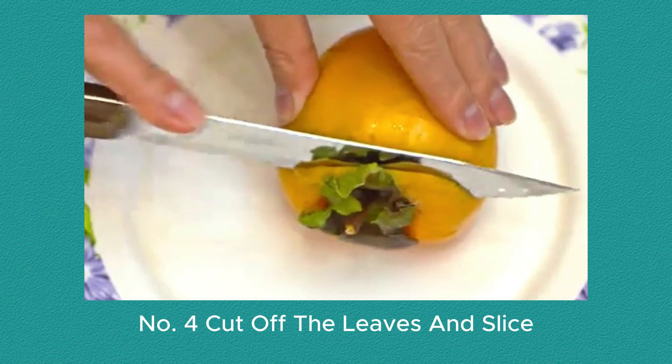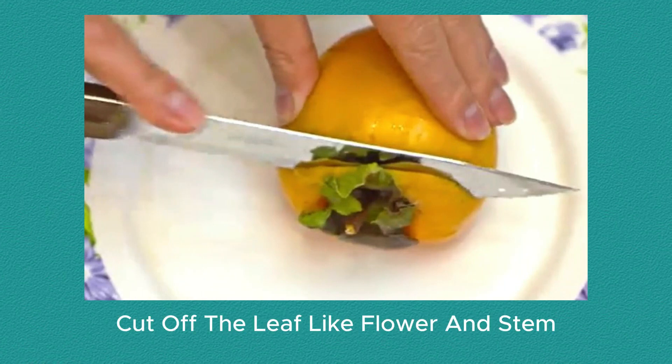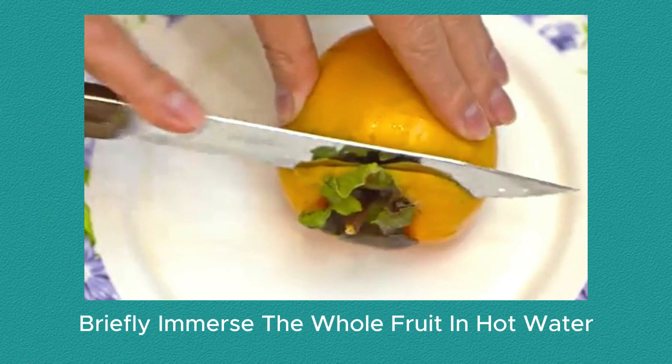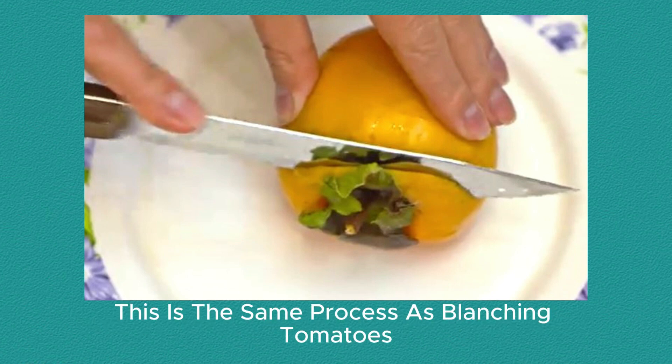Number 4: Cut off the leaves and slice. Using a sharp knife, cut off the leaf-like flower and stem. Slice the persimmon into thin wedges or slices, as you would a tomato. The skin is edible and usually thin. If you prefer to peel it, briefly immerse the whole fruit in hot water, remove with tongs, then peel. This is the same process as blanching tomatoes.